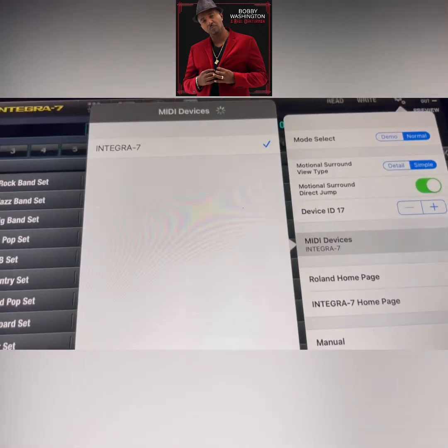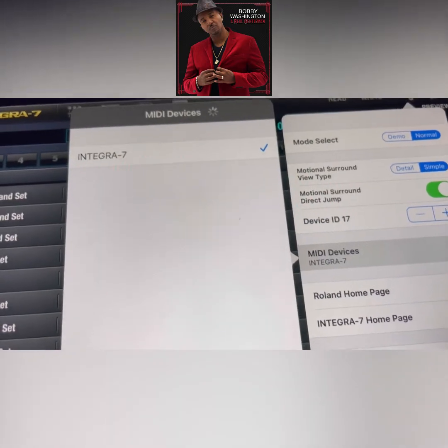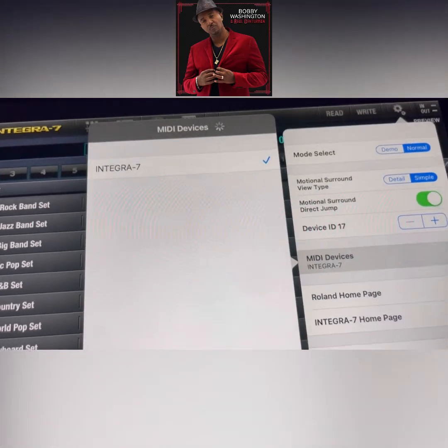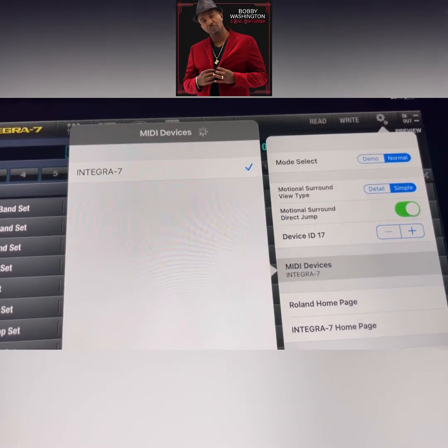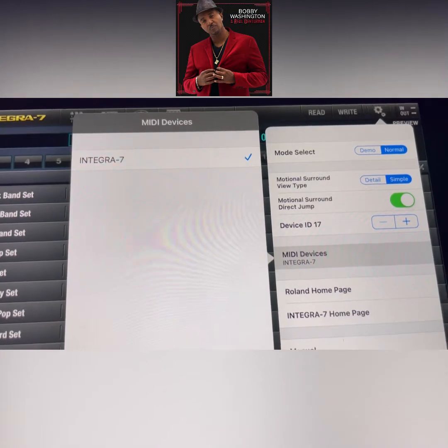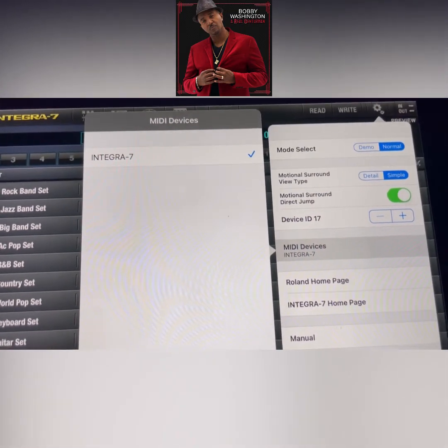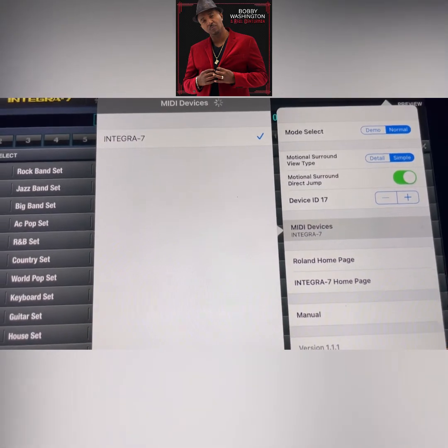If you have trouble, restart both the unit and restart the iPad again — that should get it done for you. I had trouble like I said, and nobody in the Facebook group could really help me. They kept saying 'make sure you have your Hawk right,' and I'm like, man, all that stuff is right. I just had to do a factory reset. For some reason it needed to be reset, and my unit is brand new — I didn't buy it used.